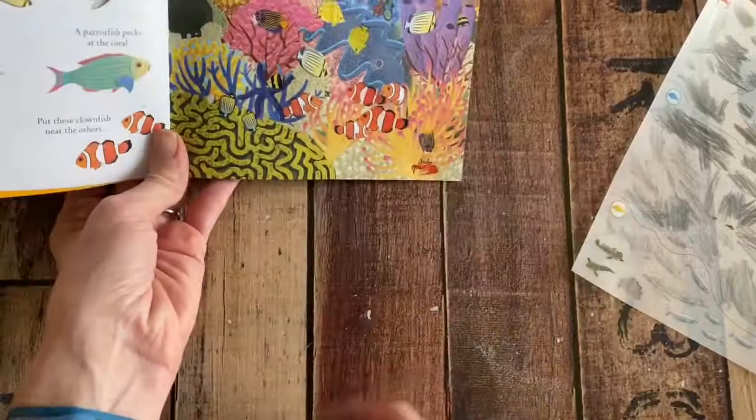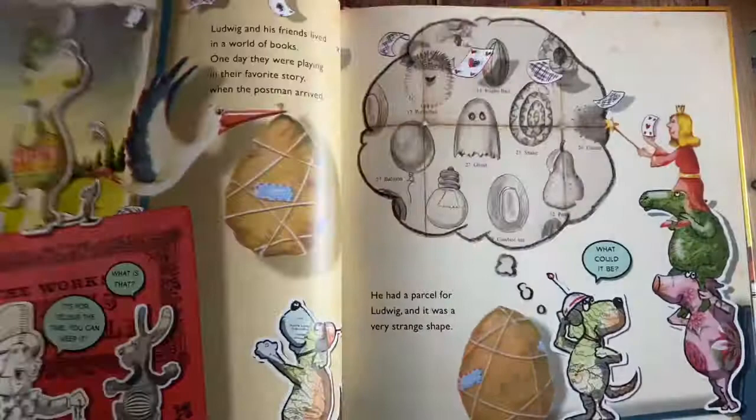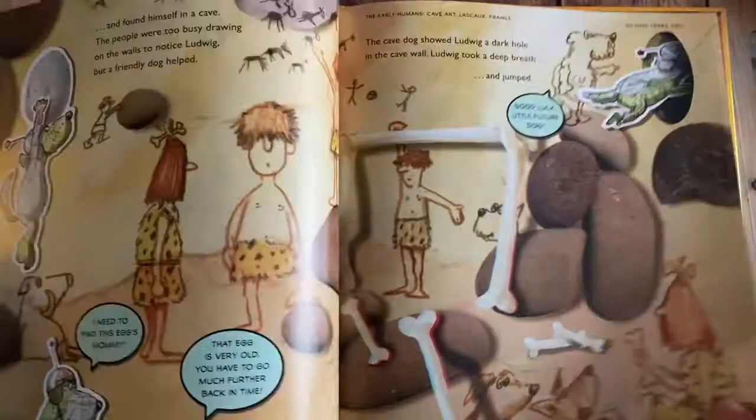It's called Ludwig, and this one is the dinosaur version. It comes with a pair of really cool 3D glasses, and as you go through it you read the story and then you'll be able to see really cool things — which you cannot see on the camera, but take it from me, it's pretty cool to see everything like this in 3D.